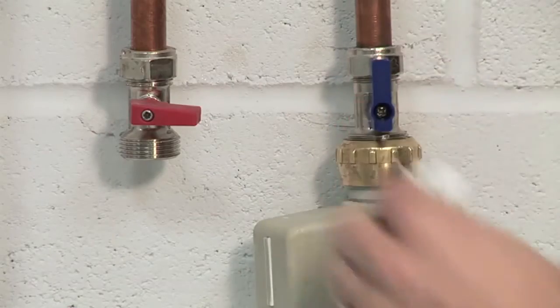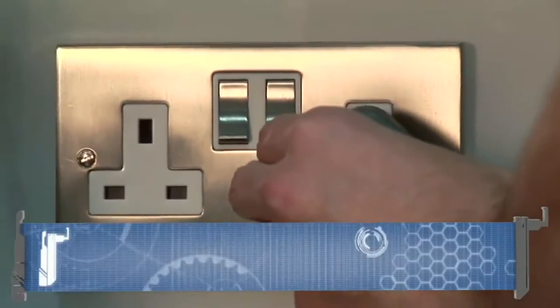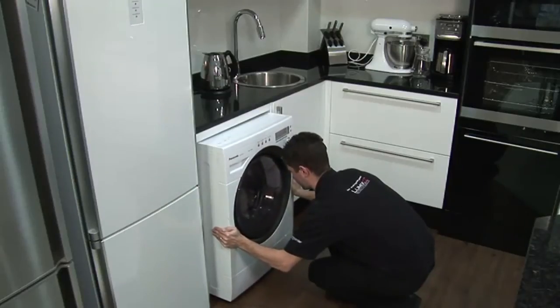Turn the water on at the isolating tap and check for leaks. When you are happy with the rest of the machine's installation, connect the power supply and slide it back into place.